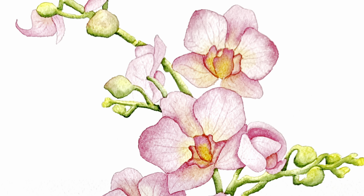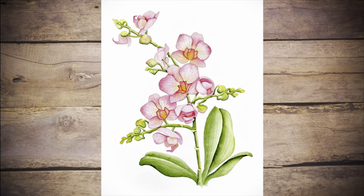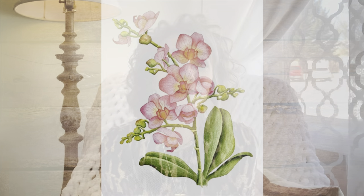And believe it or not, we can call this orchid painting done! I hope you had some fun painting with me today and at the very least enjoyed watching the process. If you enjoyed this tutorial, please consider subscribing to my channel so I can continue to help you discover your artistic side.